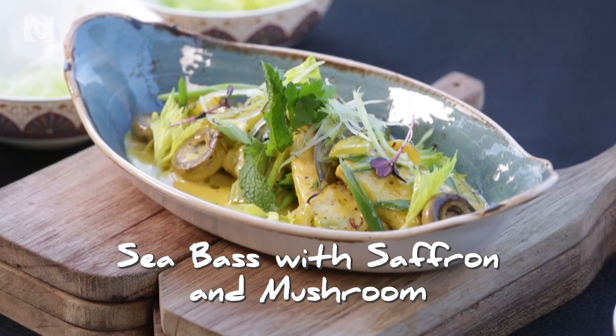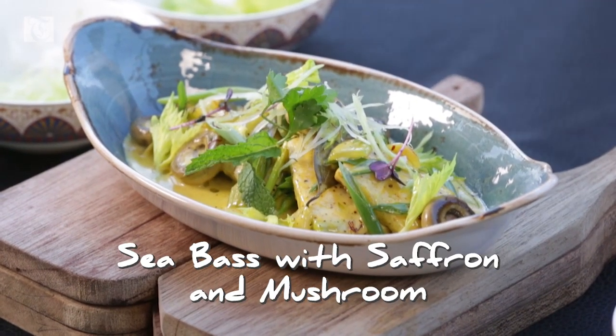Welcome to Turquoise. Thank you so much. Today we will have one of our signature dishes — Sea Bass with Saffron and Mushroom. Thank you so much for having me on this program. It's always a pleasure. Are we ready to go? Of course. Let's go then.